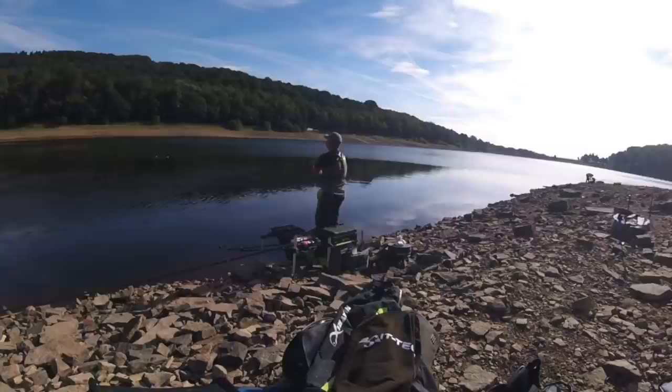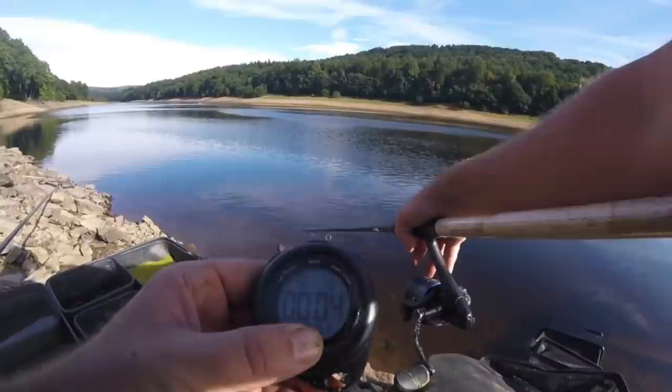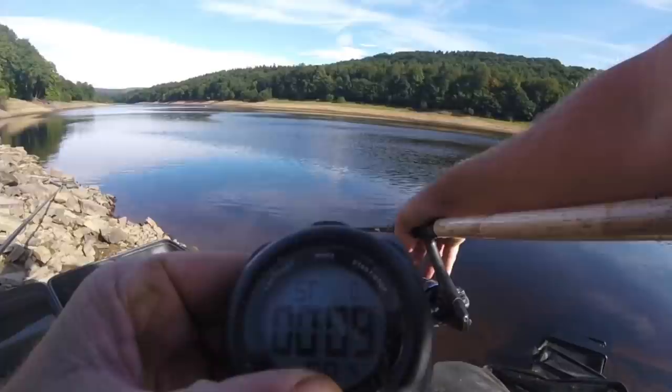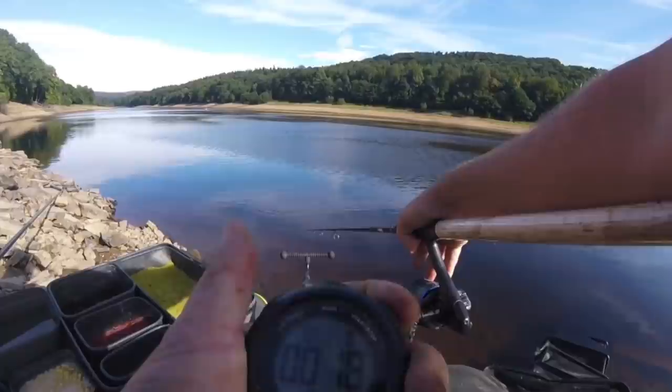When faced with deep water swims, the maximum depth isn't usually close in, which suggests there will be some sort of shelf or drop-off. You really need to know where they are, because the last thing you want is to lose fish on a snag or rock face as you're reeling back in. The first thing to do is clip a bomb on and use a stopwatch to work your way out and get a good idea of where any drop-offs are.